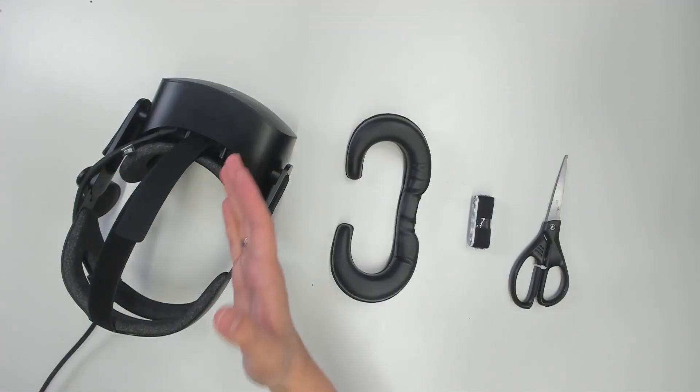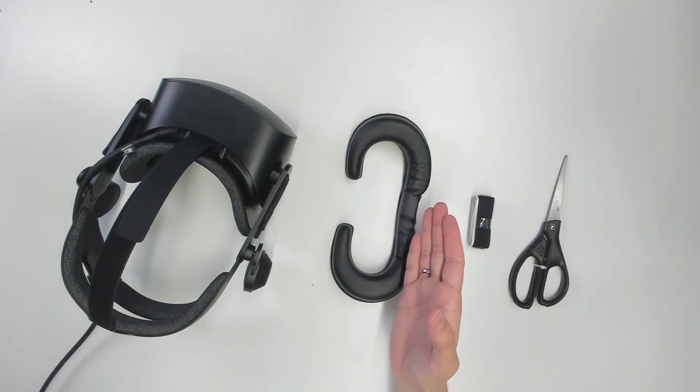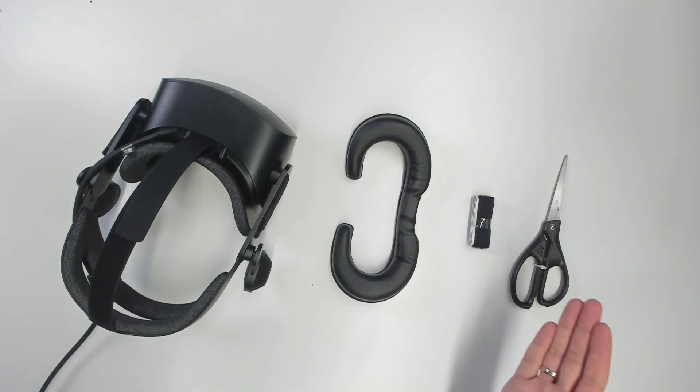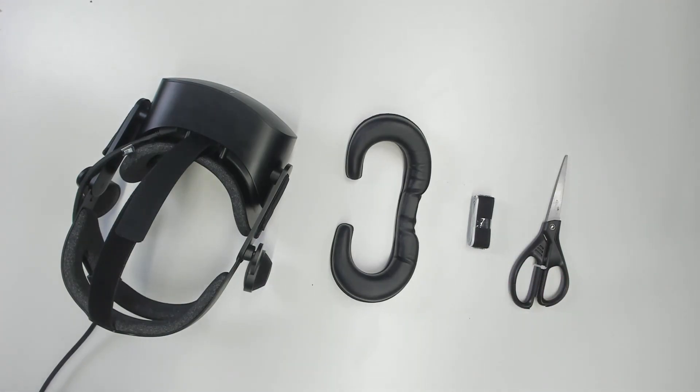This is everything you need: the Reverb G2, the Samsung Odyssey Plus VR cover, self-adhesive Velcro, and scissors. Really, that is all you need.